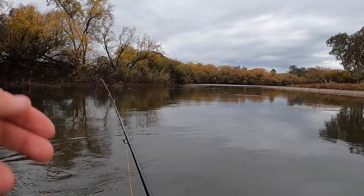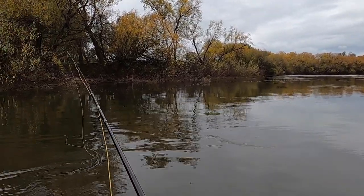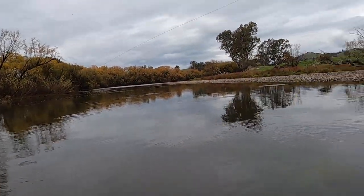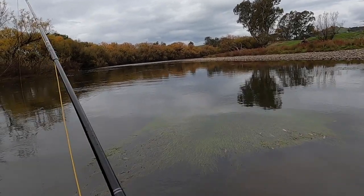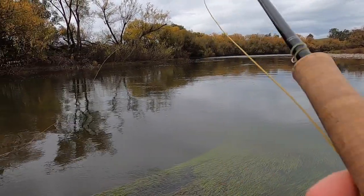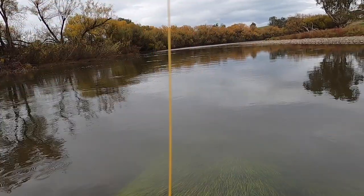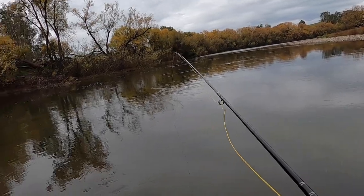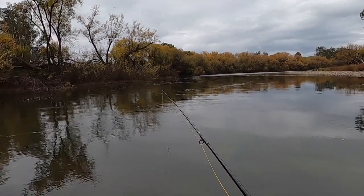There should be another one on this edge, that sort of line — not in the main current, but just off to the side of it. It's a lot easier to fish this in the sun because you can actually see these weed pockets here and where you're casting.